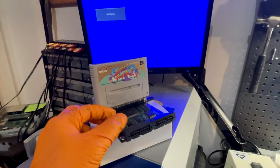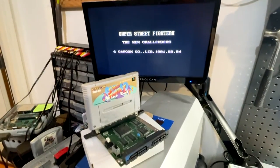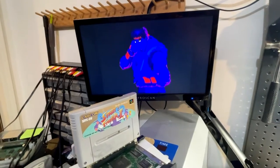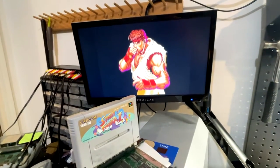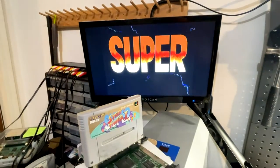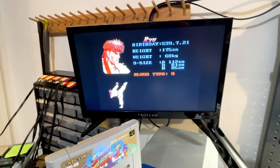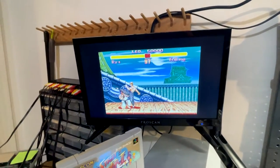Let's try this out with my favorite testing game, Super Street Fighter 2. It is on — there we go! Let's make sure it displays graphics properly. Everything looks good so far. I'm satisfied with that.